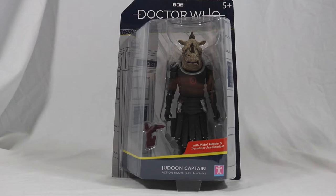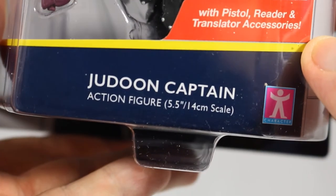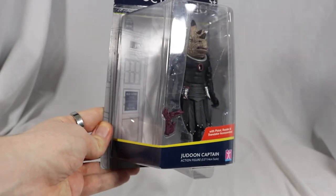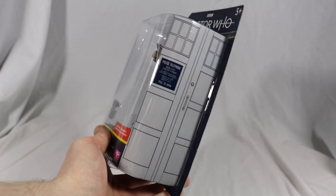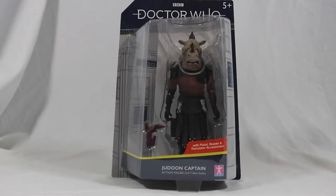Starting off with the box, it has the same blister pack packaging style from the Recon Dalek, so I'm not going into as much detail. The Doctor logo is shown at the top with the Jadoon Captain action figure at the bottom. It also comes with a pistol, reader, and translator accessories. A large window allows a clear view of the Jadoon and her accessories. The right side has the same TARDIS picture seen in the box for the 13th Doctor's TARDIS, and the back shows off the rest of the figure wave as well as the TARDIS and the sonic screwdriver. That's enough about the box.